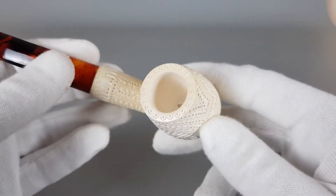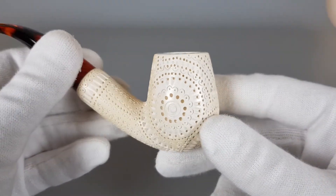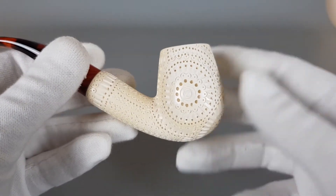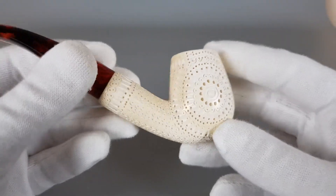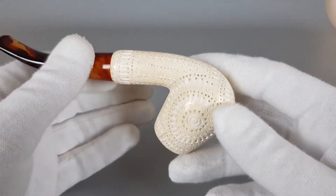There are two tones as you can see where the carving was done. It's slightly lighter white, but the surface of the Meerschaum is a bit yellowish on some parts, so it looks interesting in person.